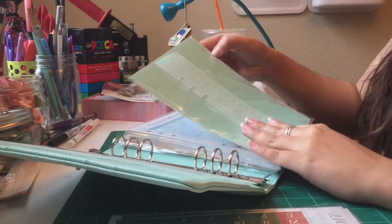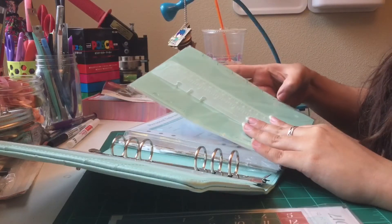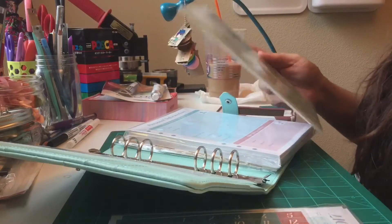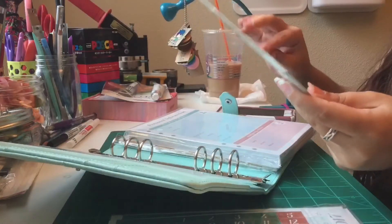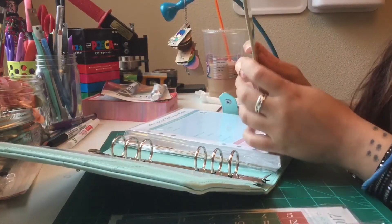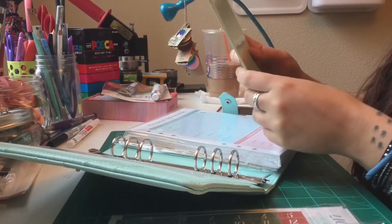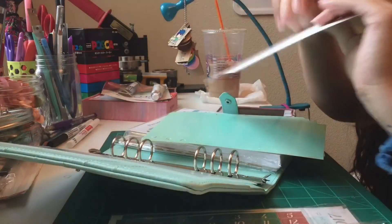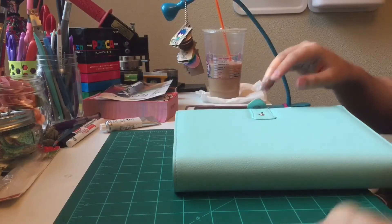The tabs say: monthly, weekly, today, to-do list, favorite, account, chronode, and others. I don't know what some of these mean, so I'll probably pop out some and change them. Maybe I'll just put a little tab of my own on the end and customize them.